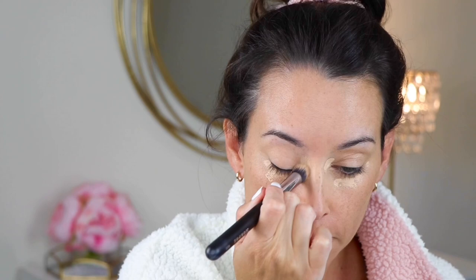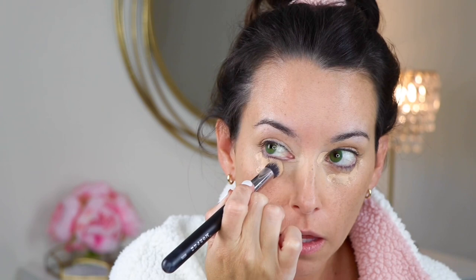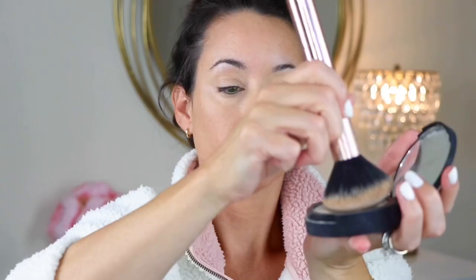I still need to brighten things up a bit here. So I'm using the ELF Hydro Camo Concealer — it's a perfect creamy concealer, it doesn't crease. I just need a brighter shade. I think this is light sand because I'm having some bluish tint peeking through. I don't know how much you can really see on camera, but I just need to brighten things up and really cover that.